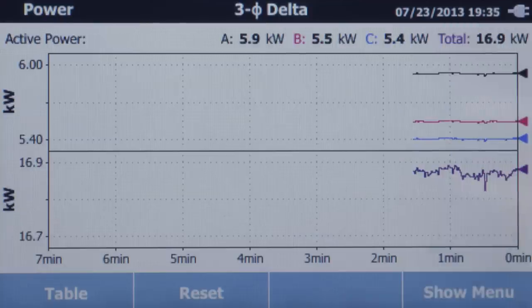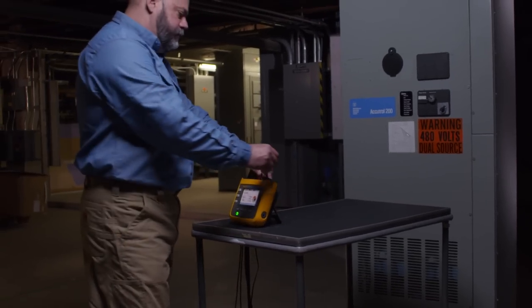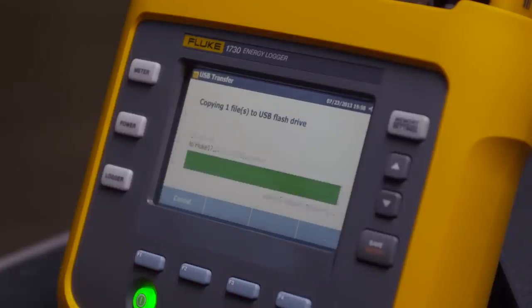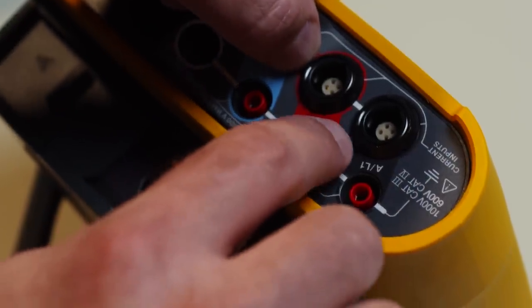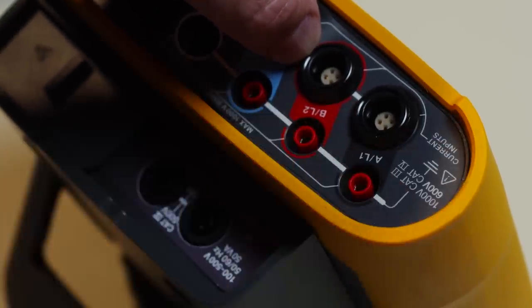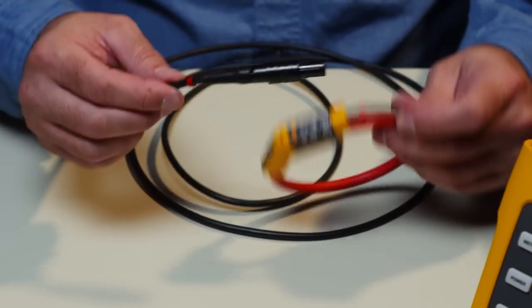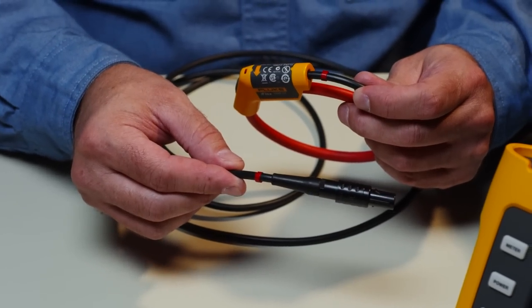Immediate on-screen access to log data is even available while recording. You can download, analyze, and compile reports in minutes with Energy Analyze software. It's customizable to your local conductor color settings, and you can color code each conductor and accessory cable to ensure measurements are correct every time.